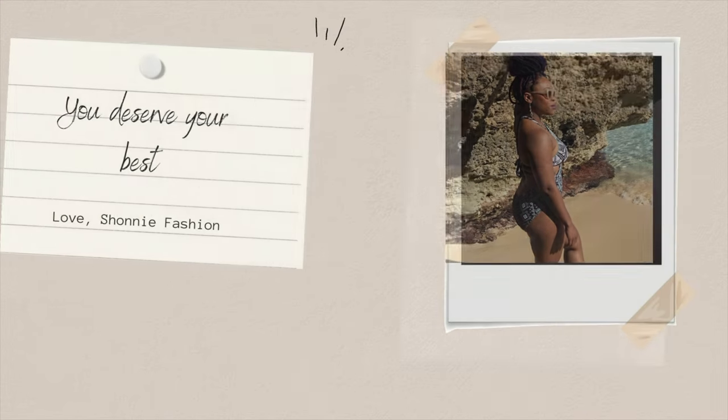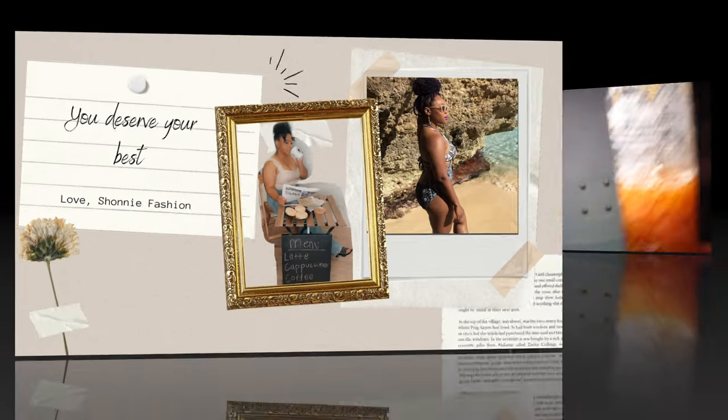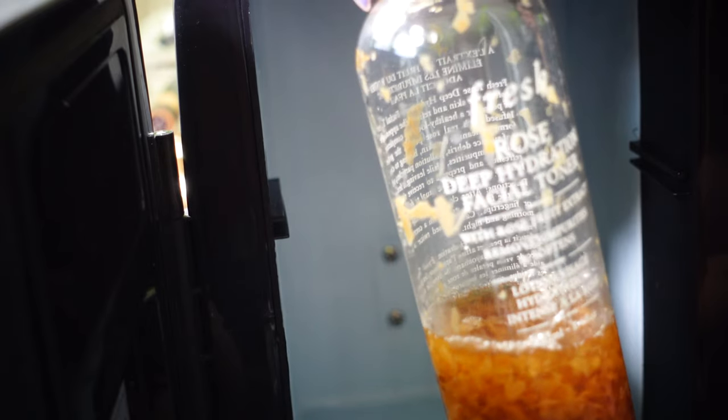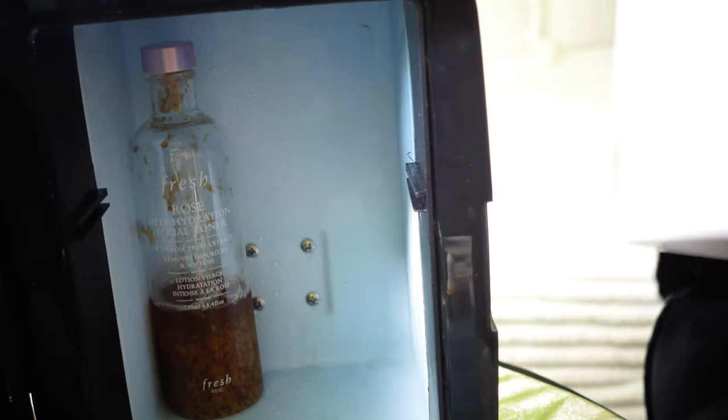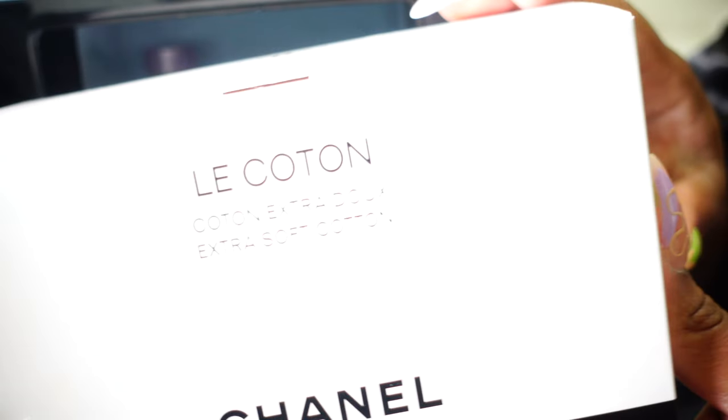Here we go — first up we have our Fresh Rose Deep Hydration Facial Toner. After you cleanse your face you want to go in and tone. This is the toner that I use. Sometimes I just use my hands and sometimes I use cotton pads. And this is what they look like.